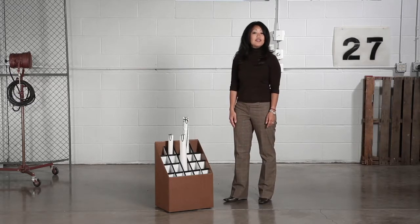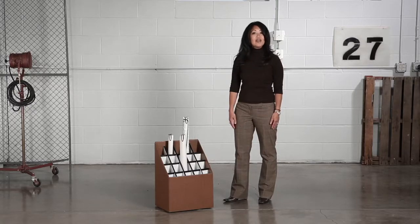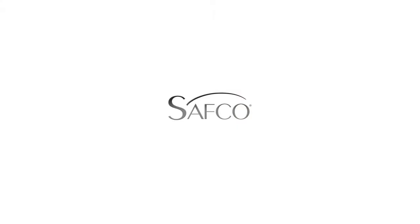Perfect for desk side use, this compact work companion is just what you've been searching for for all of your file organization needs. This has been another me moment. Please join us again to find out how Safeco can help you work hard and play harder.